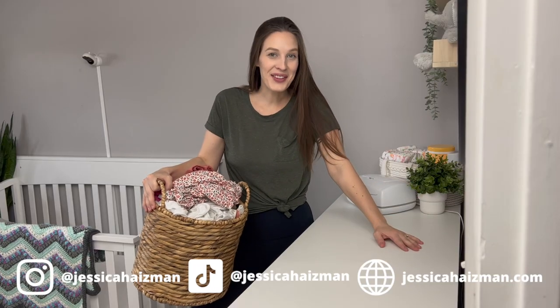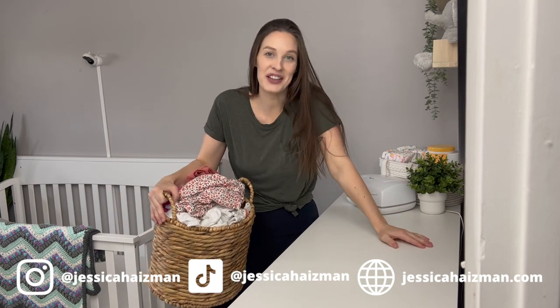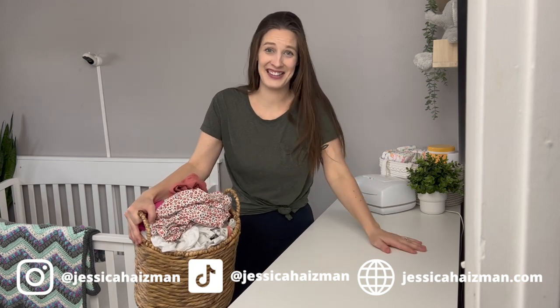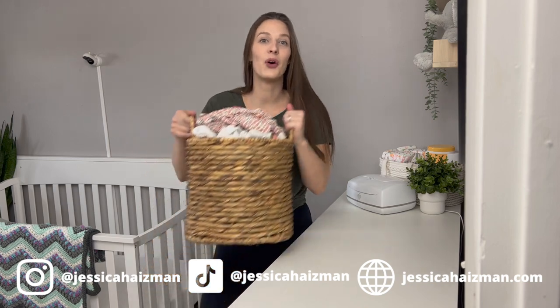Hello! For those of you that don't know me, my name is Jessica Haesman and I'm just a mom trying to live a stress-free life by keeping my home organized and having a cleaning schedule. I share all the tips and tricks to do that, and today I'm going to show you how to fold laundry.